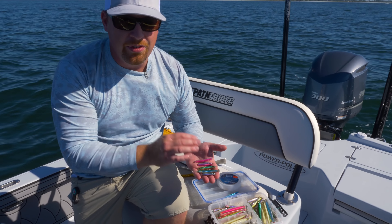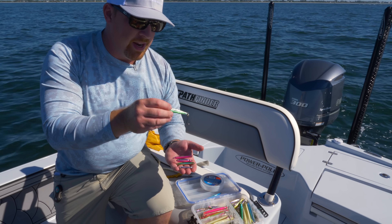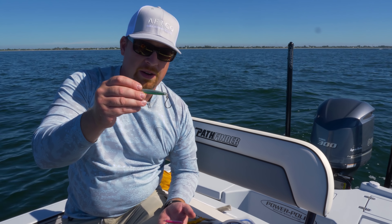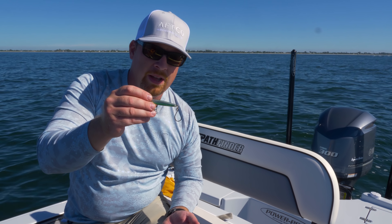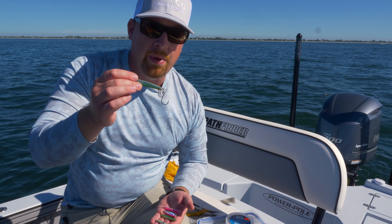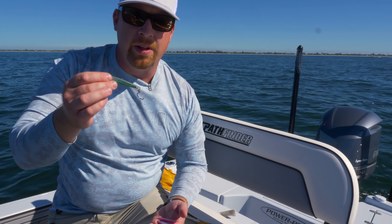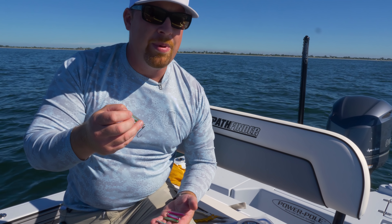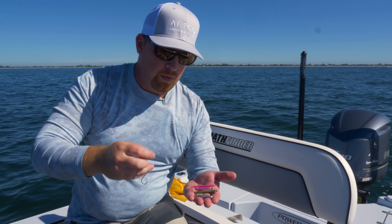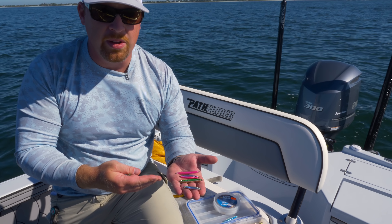We're doing catch and release today, so we don't want to tear up the fish too much, so I usually go ahead and upgrade to a single hook. This right here is a 1/0 VMC inline black nickel hook. We're taking off the stock treble, which is excellent especially if you're looking to harvest fish, but for the ease of catch and release and doing the least amount of damage, we're going to go to that single so we can quickly remove the hook without worrying about getting bit.